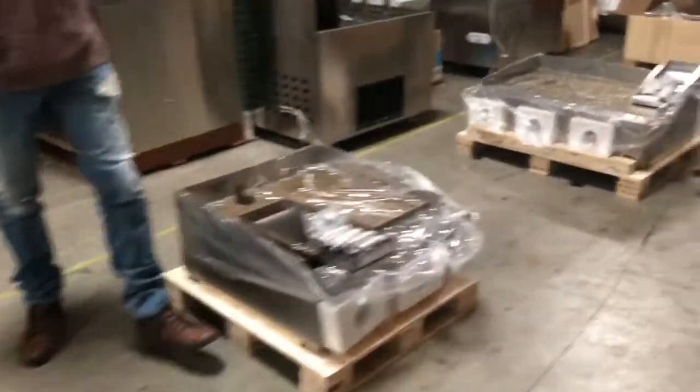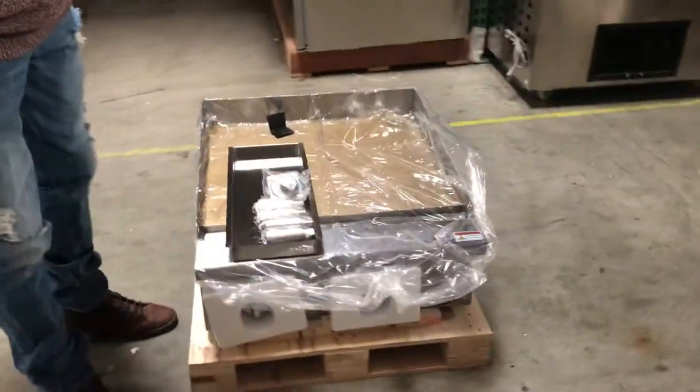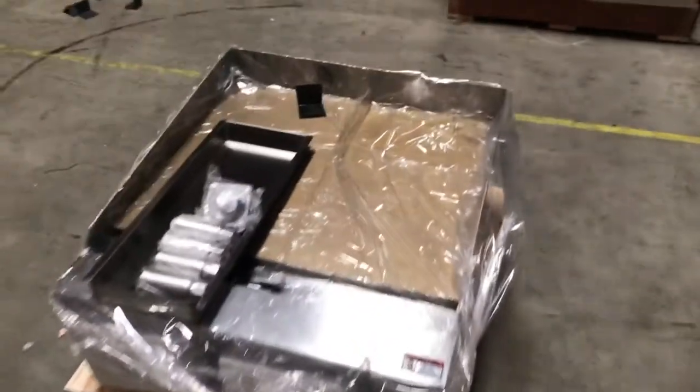I'm going to be demonstrating our manual griddles. The brand on these is called the Tusa. We have three sizes available, so let's go ahead and give you the dimensions of the first one.